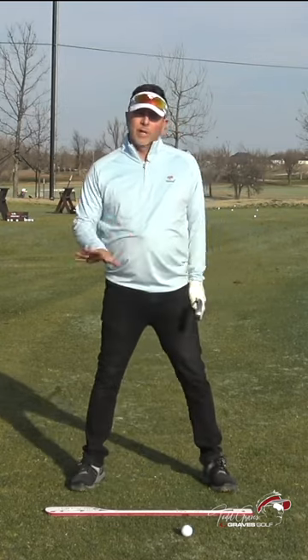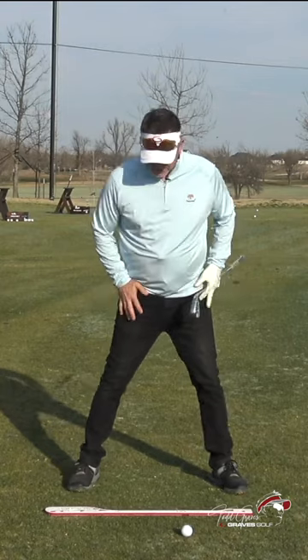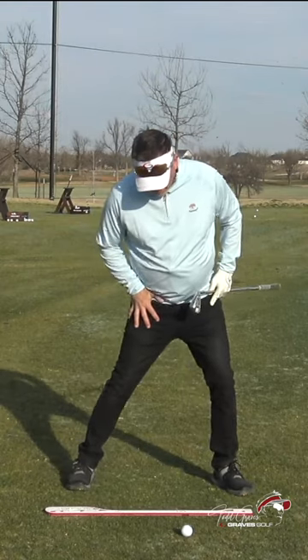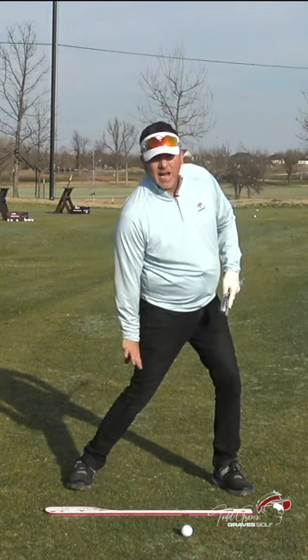Not only do I want the trail foot to be on the ground, but I want internal pelvis rotation. What I mean by that is I don't want just the foot down — I want you into the knee, rotating the foot down, but on the inside of the foot.